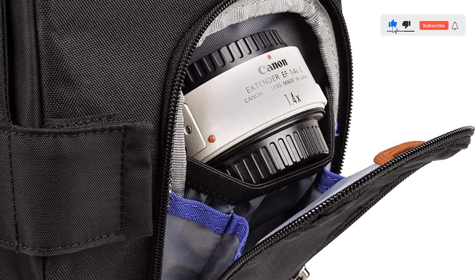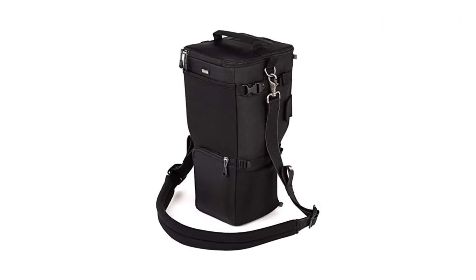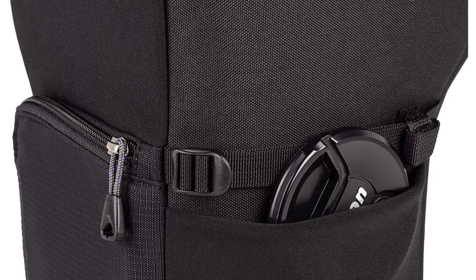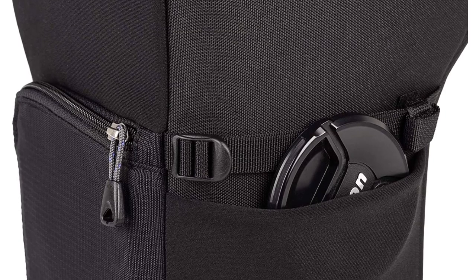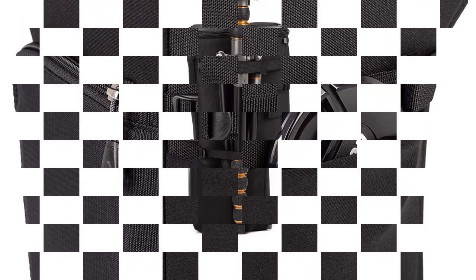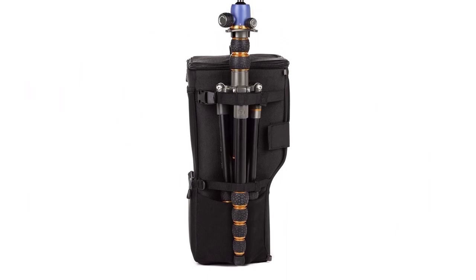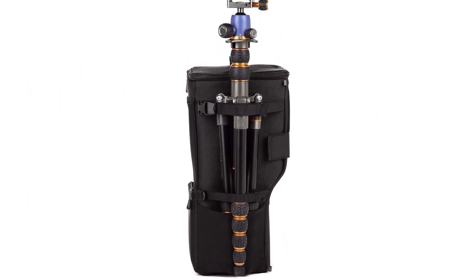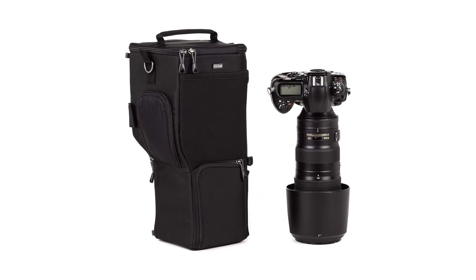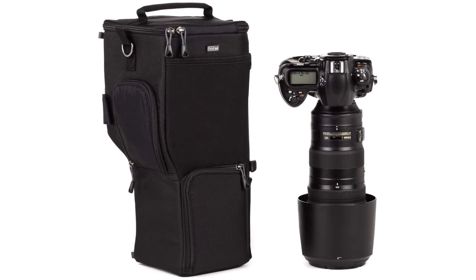It features quick-access top opening, an inner lid pocket for SD cards or lens cloth, and a top grab handle for quick carry. Carry with the included shoulder strap or belt mount on a Think Tank belt such as the Pro Speed Belt version 3.0. It fits a 105mm filter in its case, a zippered front pocket, a front stretch pocket for lens caps, back caps, and other items. There's also a pocket for your teleconverter and two more for miscellaneous accessories.